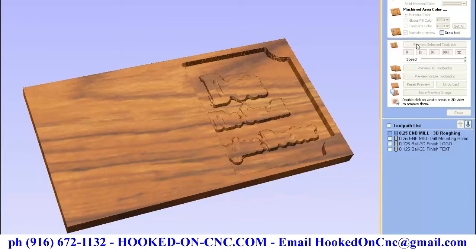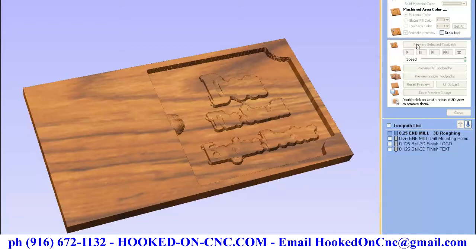As you can see, the lettering is not really sharp. The rough end mill's diameter is too large to fit the spaces between the letters, so the machine just skips right over it, leaving it for the finished bit, which is smaller in diameter and can easily reach in and clear out the wood needed to make the image sharper.